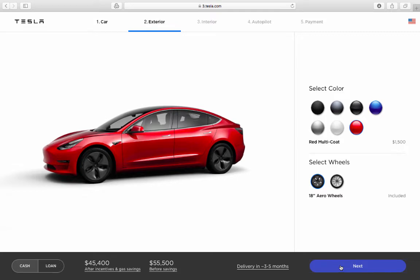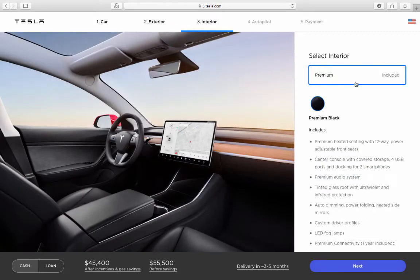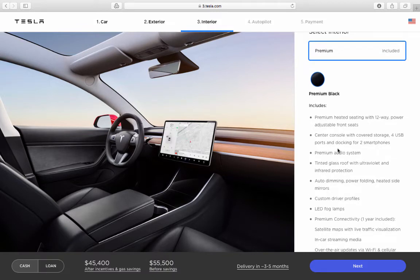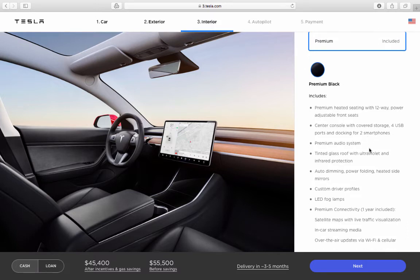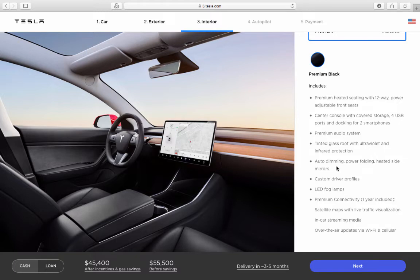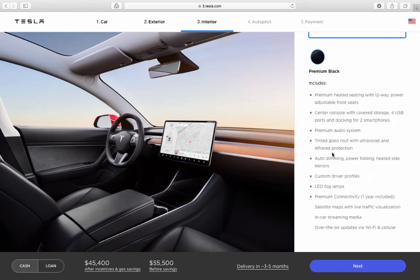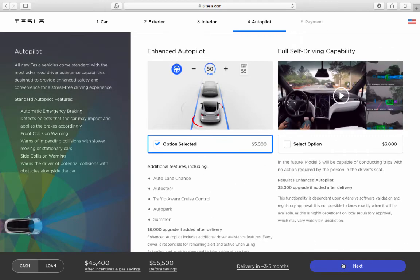There aren't too many options — just color and wheels. The premium setting is included, which features heated 12-way power-adjustable front seats, a center console with four USB ports, a docking station for smartphones, a premium audio system, a tinting glass roof, dimming power-folding heated side mirrors, custom driver profiles, LED fog lamps, premium connectivity with one year included, live traffic maps, video streaming, and over-the-air Wi-Fi updates.